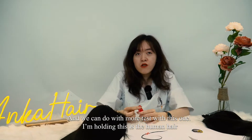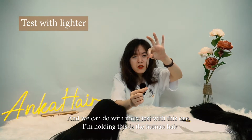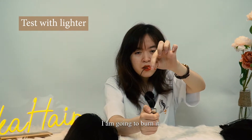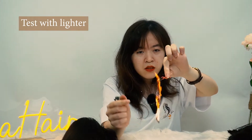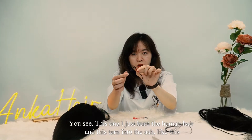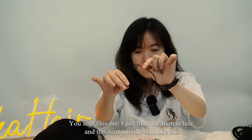And we can do a small test with this one. I'm holding this human hair and I'm going to burn it. You see — I just burned the human hair and it turned into ash like this.